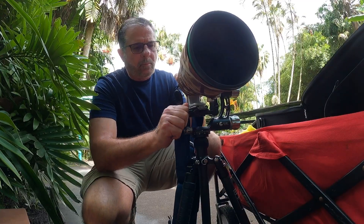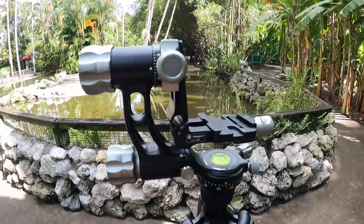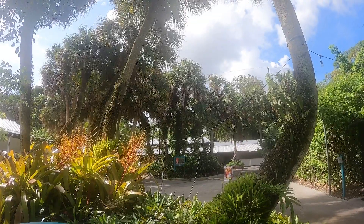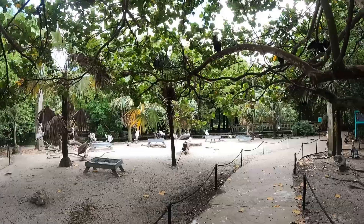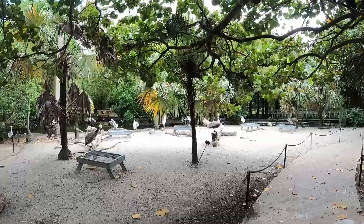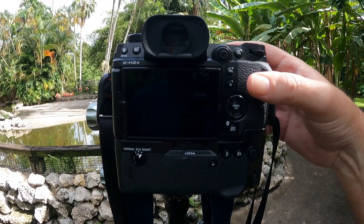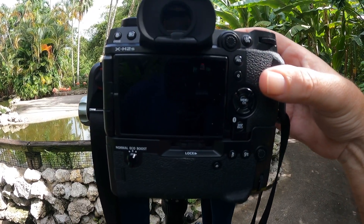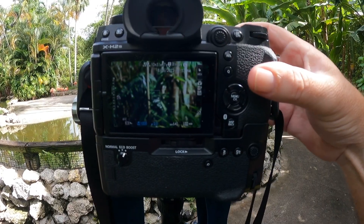I shoot most of the time handheld — it's not that heavy and I find it quite comfortable. Opportunities for success increase when hand-holding; no matter how good your tripod and head, even a Wimberley head, it's always easier to maneuver and swing the lens when hand-holding. I'm out at a botanical garden with a nice aviary and I hope to do some bird photography, though there won't be a lot of birds in flight — I'll take whatever opportunities come.